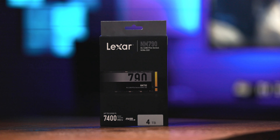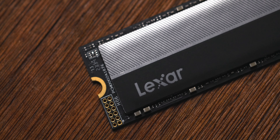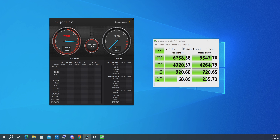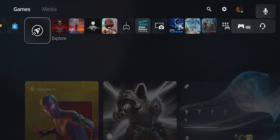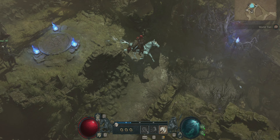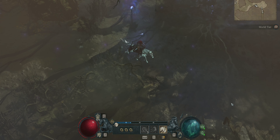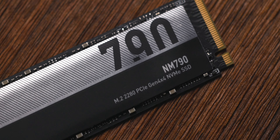And before I give you a look at the results after the first cleaning run, here's a word from today's sponsor. This video is brought to you by Lexar and their new NM790 NVMe SSDs. These SSDs are PCI-Express Gen 4 and can deliver read speeds up to 7400MBps and write speeds up to 6500MBps. No matter whether you are a content creator or a gamer with significant storage needs, the Lexar NM790 series got you covered all the way up to 4TB of capacity. You can find the links to the Lexar NVMe SSDs in the description, and thank you Lexar for sponsoring today's video.